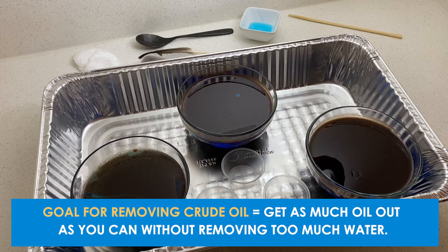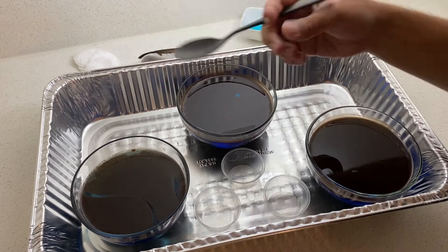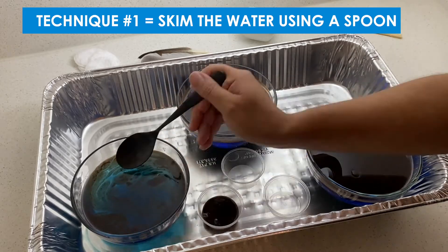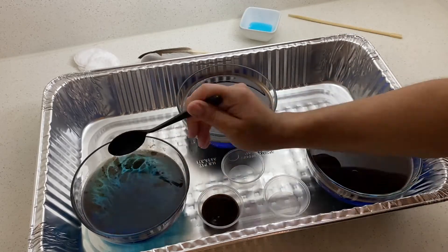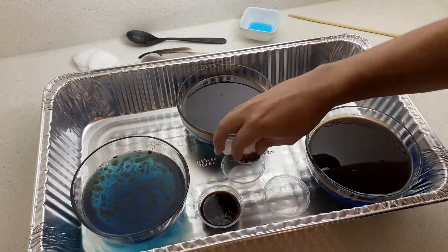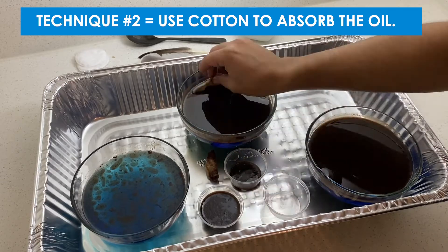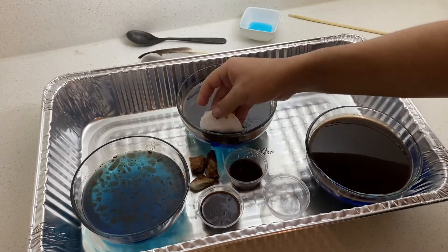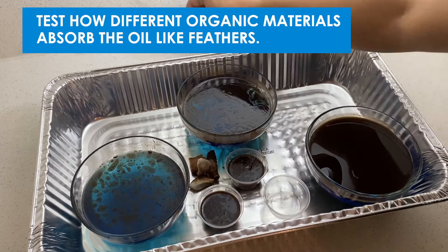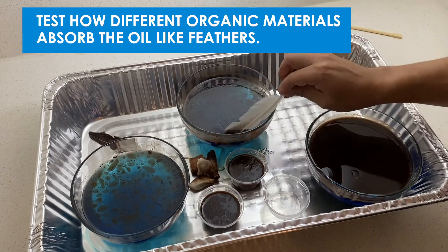I'm going to have a separate container to try and measure the oil that I'm taking out. The first technique I'm going to try is a common one used in real world situations: skimming the water. I'm going to use a spoon to try and just get that top layer out of the water. Next, I'm going to try and use the cotton to absorb the oil, staying only on that top layer to avoid absorbing any water. You could also test how different organic materials absorb and react to the oil — I'm trying feathers.